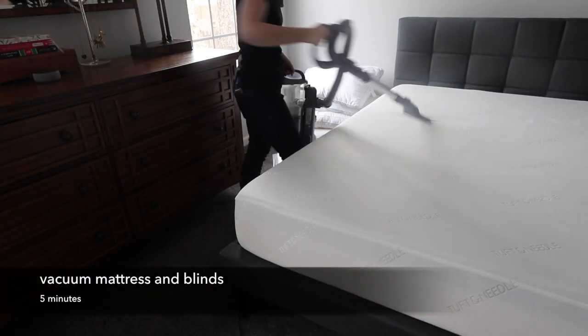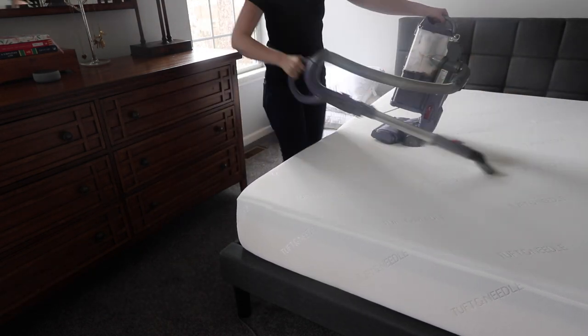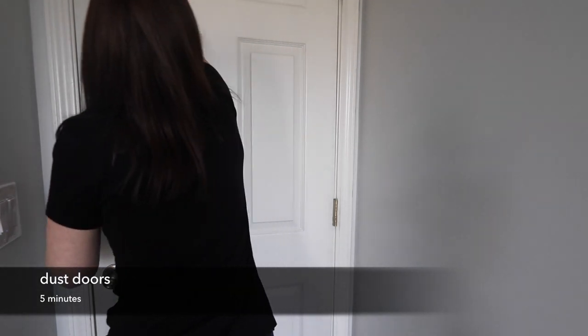If you did decide to go ahead and use baking soda to freshen your mattress, don't forget to vacuum it up. You will be surprised at how quick and easy it is.